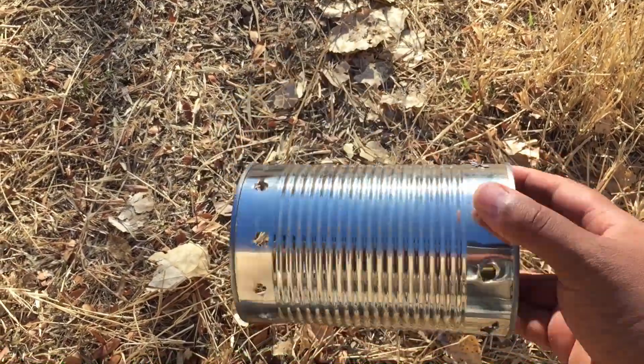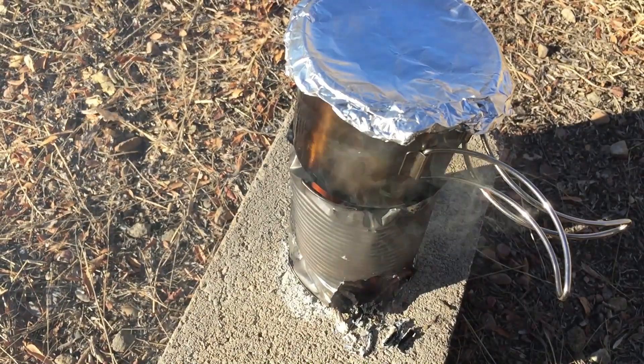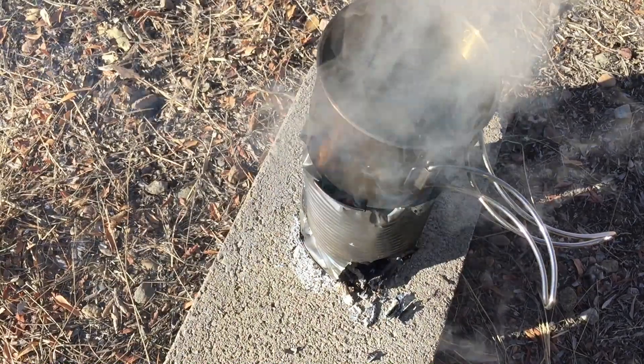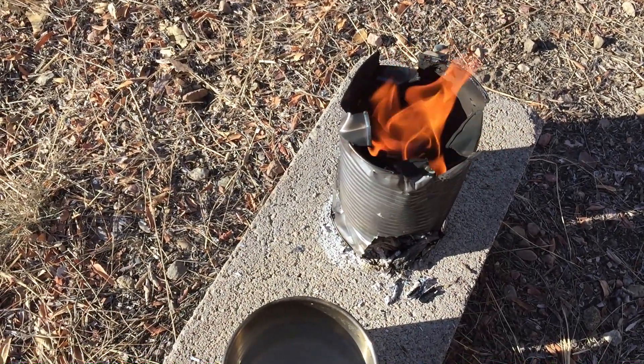That's what the other one looks like. Let's check and see how our first stove is doing - I'm gonna say that's a success, and that didn't even take that long. The stove's still going - I could cook another cup of water on there if I wanted to.